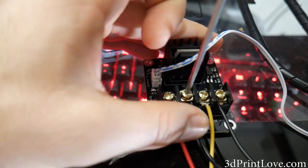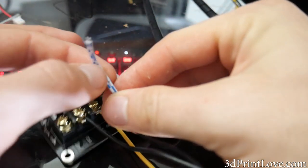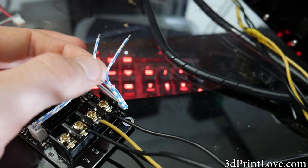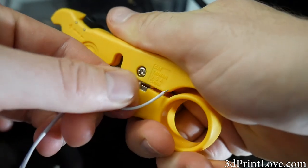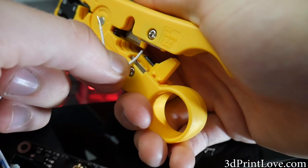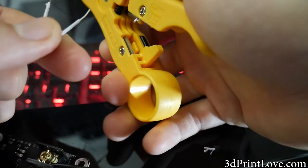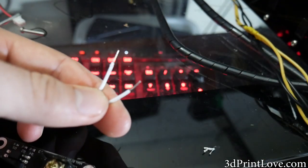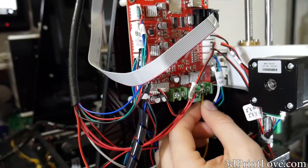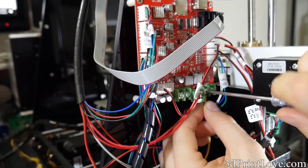After that, this thin little cable is the source cable, which is what tells the MOSFET or the board to turn the hotbed on. We're just going to strip that down a little bit so we have some more exposed wire, and plug that in to where the hotbed was originally plugged into the board. Now when the board triggers the hotbed and tells it to turn on, it'll trigger this board which will then allow the hotbed to switch on or off.